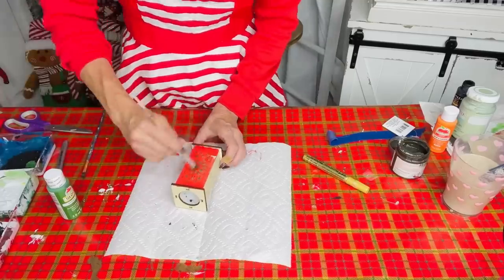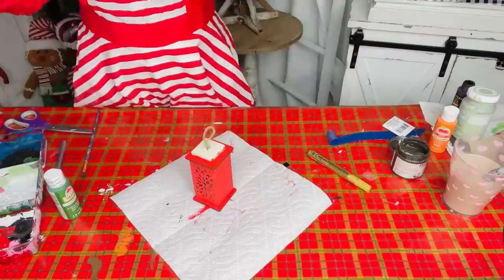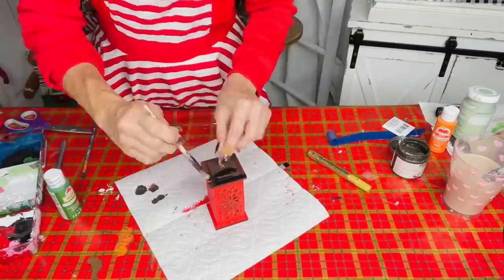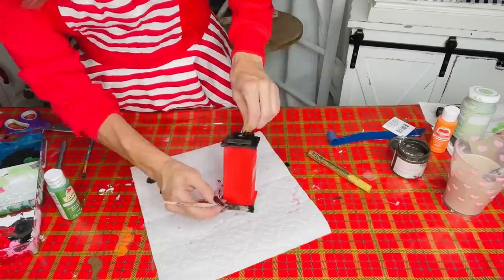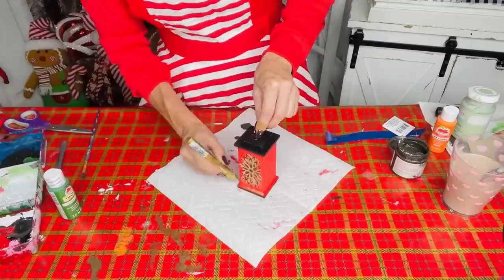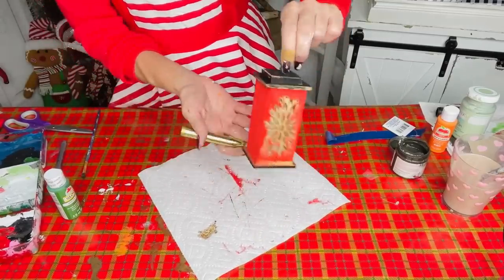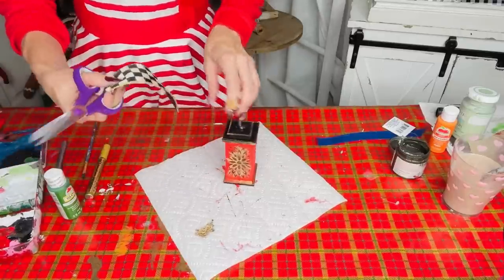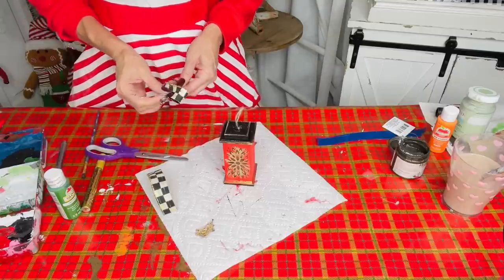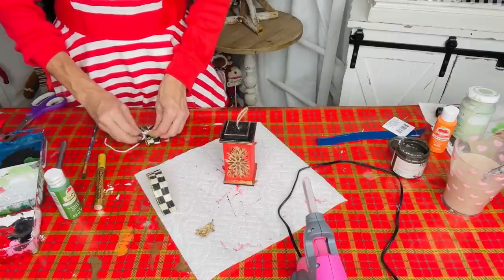For the next McKenzie Child's dupe, I'm using a Dollar Tree wooden lantern ornament — my friend Stacy sent it to me. I painted it red with black toppers and black base, then edged it with the DecoArt gold paint pen for a high-end ornament look. Then I cut a small strip of McKenzie Child's-style ribbon, folded it in half, and created a little tuxedo bow tied off with yarn in the center.